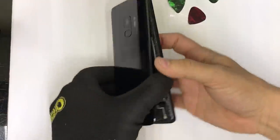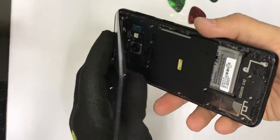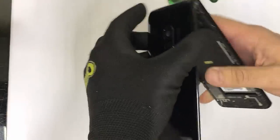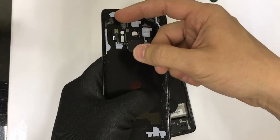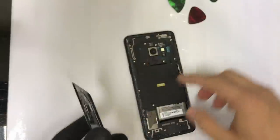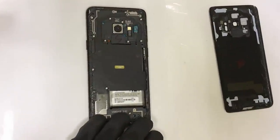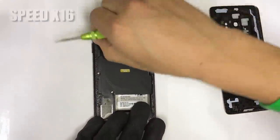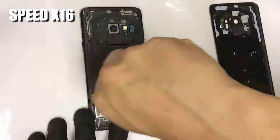Once most of the back cover is removed, you can start pulling up from the bottom and most of the adhesive will release. Wiggle it around a little bit to release any leftover adhesive, and the back cover will come off completely. Remember to be careful with the flex cable that connects the fingerprint scanner to the phone. With the back cover out of the way, the next step is to remove the 15 small Phillips head screws holding on the back frame of the phone, using a small Phillips head screwdriver.